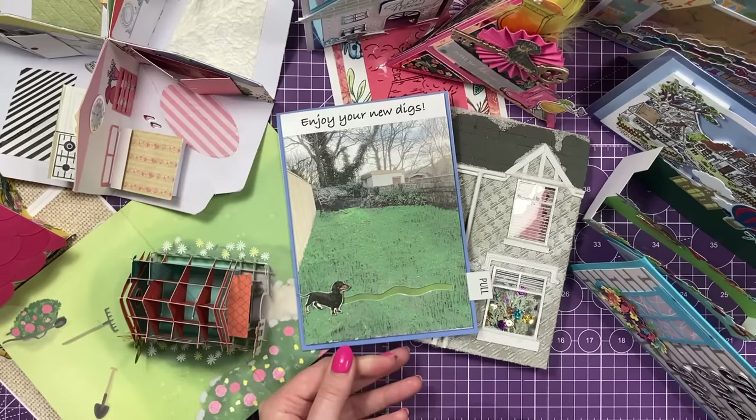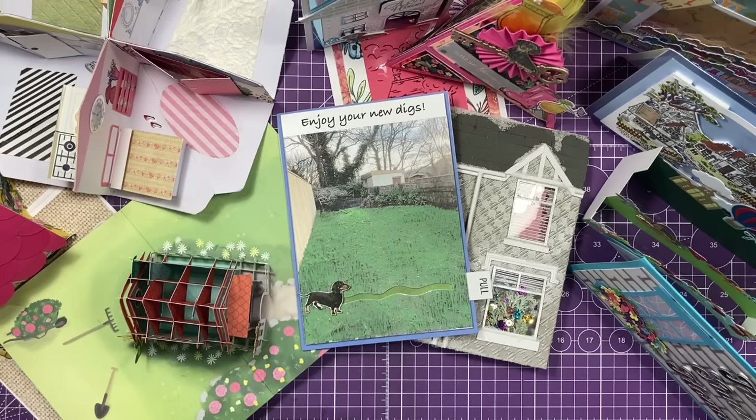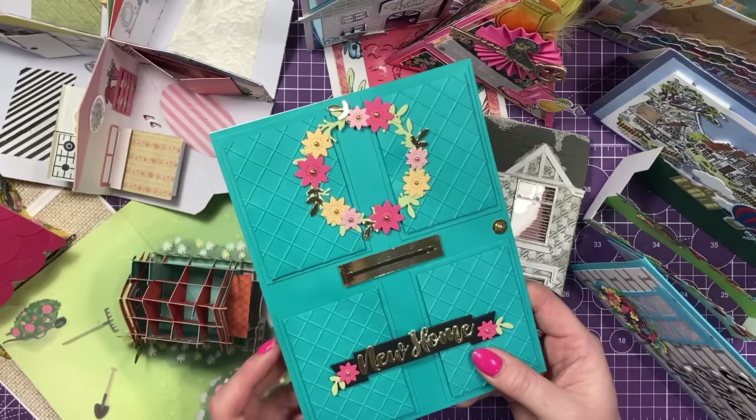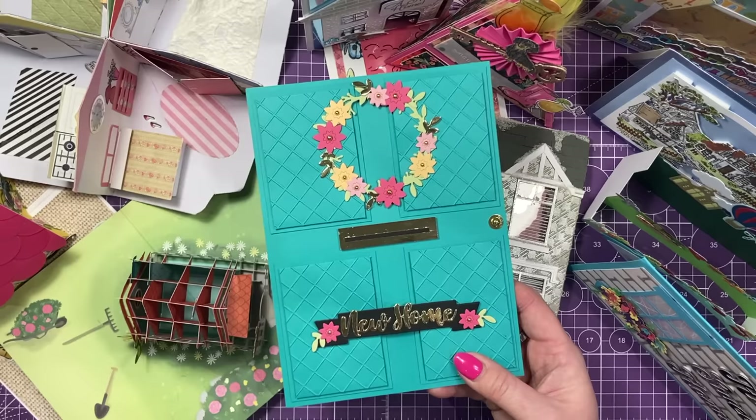And then the last one for now - like I said, this may well become a part two. This is from my lovely DT Gemma and friend. She's done this one here - this nice big one of my front door, that gorgeous teal colour. And then she's used these gorgeous flowers and built up a little wreath. And with the new home sign there as well on that banner. I love the letterbox and the knob and stuff. It's so cool. So yeah, thank you, Gemma.